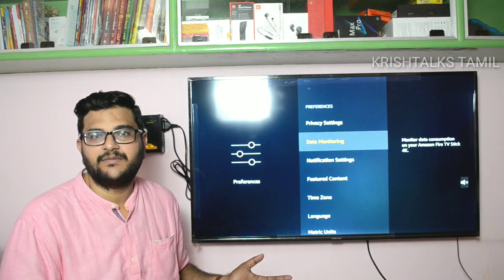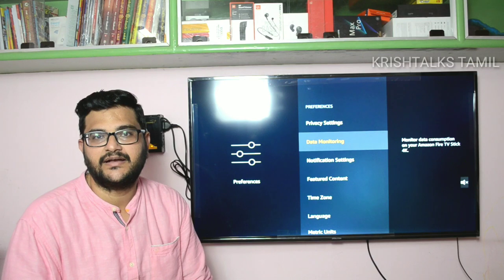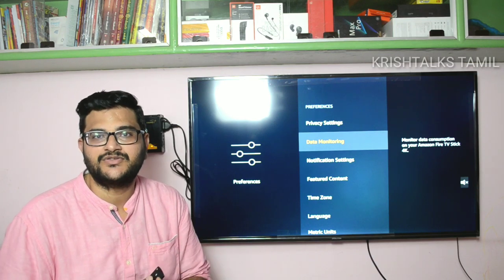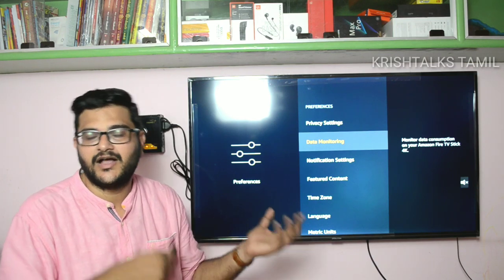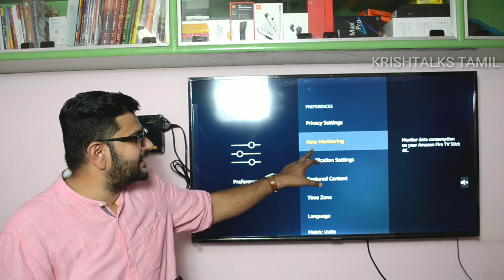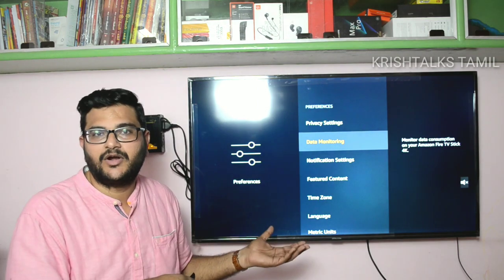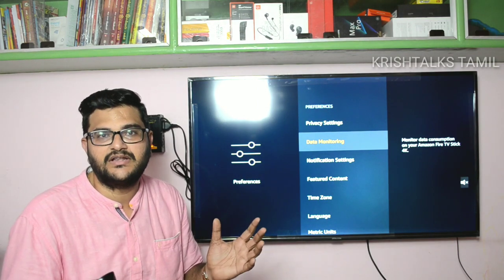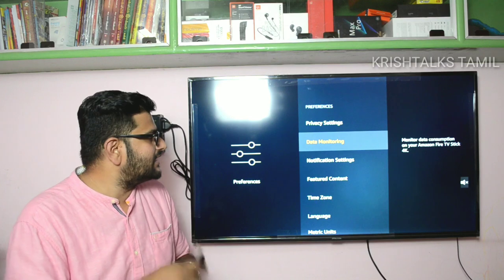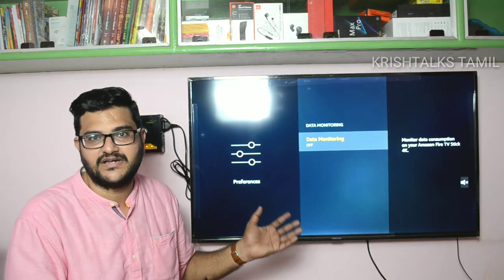There is a major advantage here. Recently, Xiaomi launched data monitoring on their TVs. If you use mobile data and hotspot, you can see the content usage. If you enable data monitoring in settings, you can monitor and disconnect when needed. That is a major advantage.